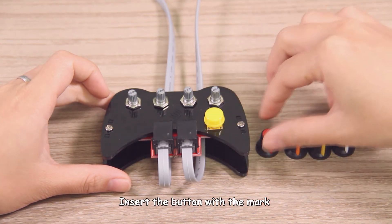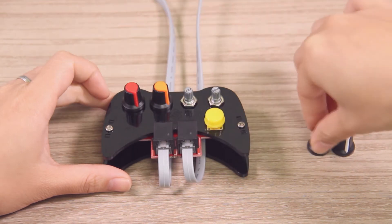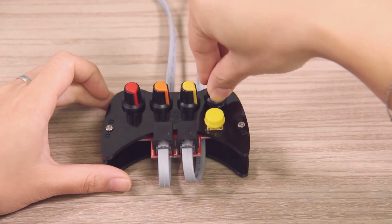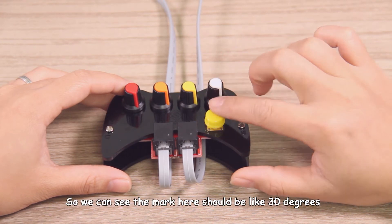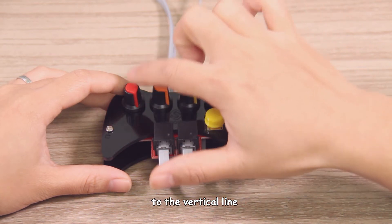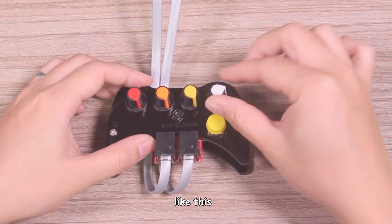Insert a button with the mark at about 30 degrees to the vertical line, like this. If you plug too many degrees, unplug it and insert again. The mark here should be at about 30 degrees to the vertical line. Then spin the pot to the middle position, like this.